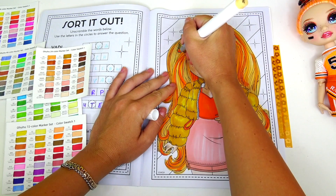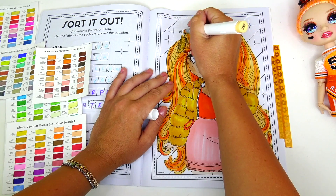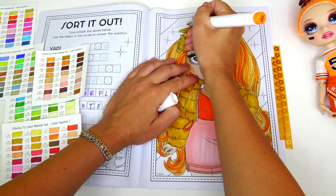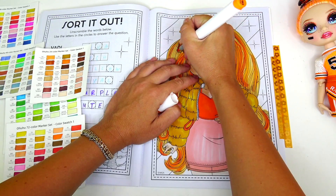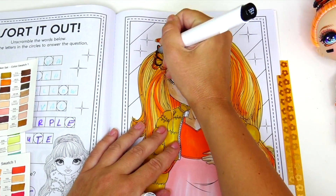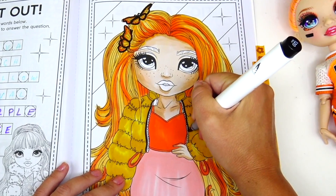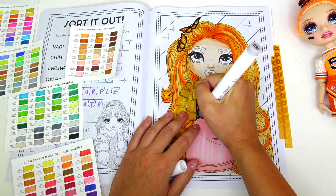Next let's go back to her butterflies. Her butterflies are pretty much the same color as her hair, but no worries — I will be using a black marker for the outline in a little bit and we will see the definition way better. Also going to add some brighter orange, then black for the outline, and the same outline for the zipper on her jacket.